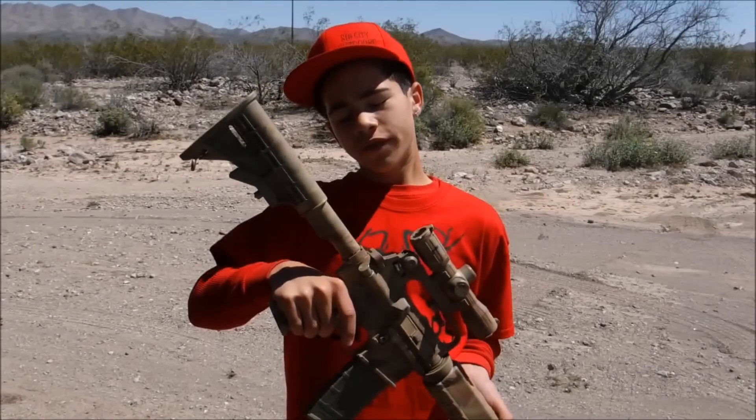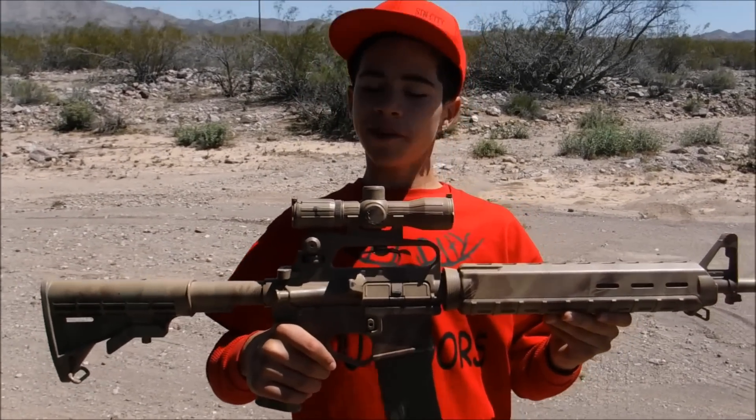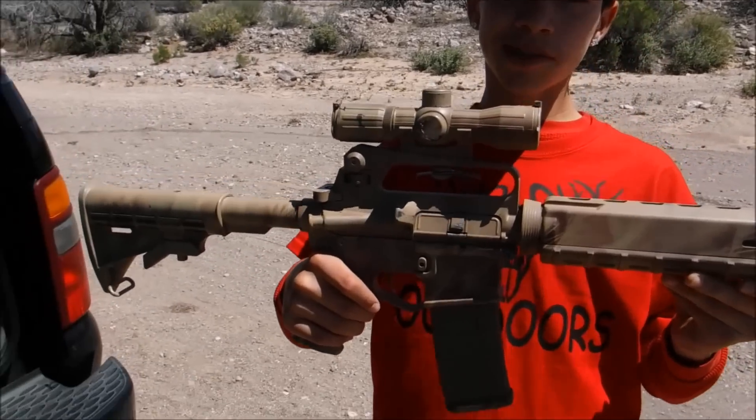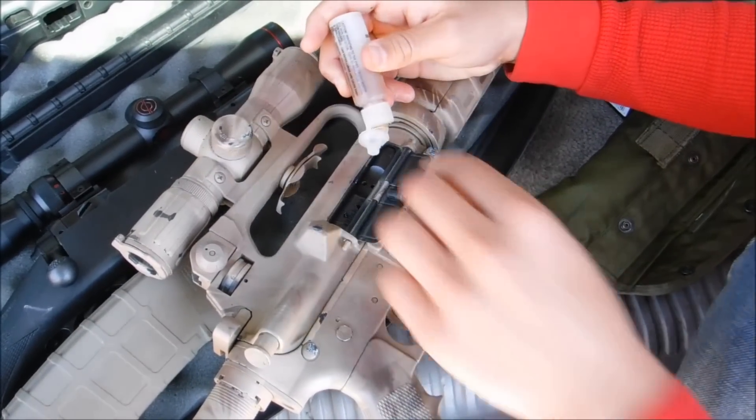This is a shoulder-fired, magazine-fed, gas-operated weapon, which means you've got to keep it very clean. If you don't, you're going to have problems with this rifle. We store our weapons dry, so we lube them up before we shoot.